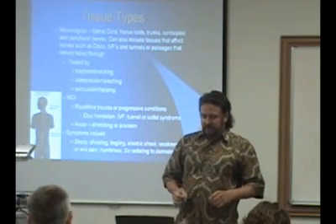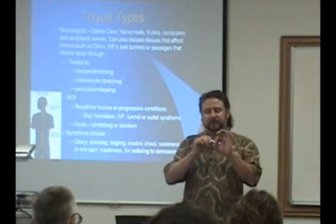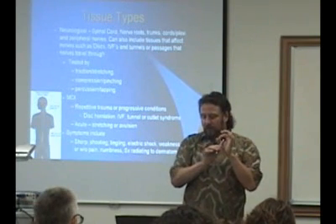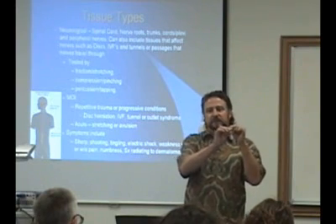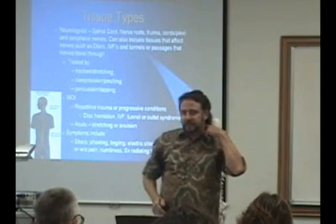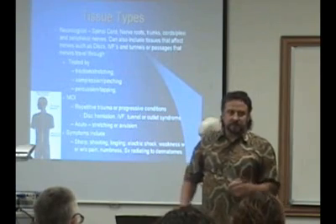The other thing is compressing or pinching a nerve. A nerve is basically going through an opening. You can stretch it through the opening, or you can compress or pinch it by narrowing that opening. We'll talk about cervical compression tests, where we're pressing down and compressing those nerve roots, or doing similar things in the low back.